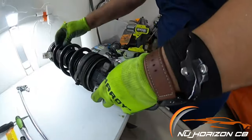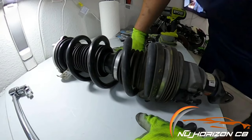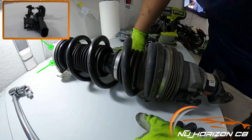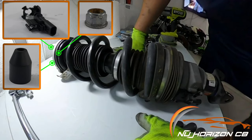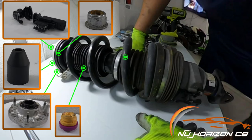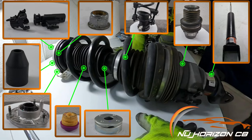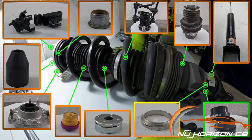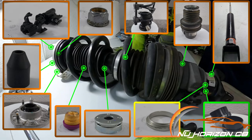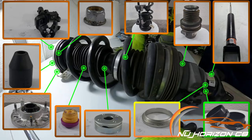Once the strut is successfully removed, we can look at the strut assembly components. These include the magnetic ride connector, rubber grommet, top hat nut, strut top cap, bump stop, spring, bump stop cap, front lift unit, main shock, and the OEM collar which we're looking to replace. If you're installing lowering collars, we need to work from the top to the bottom to replace this collar with the new ones.